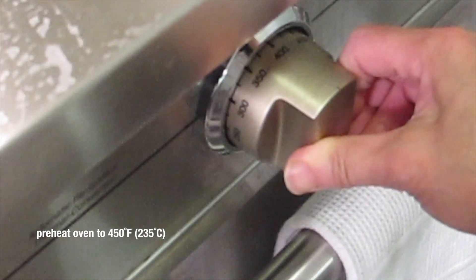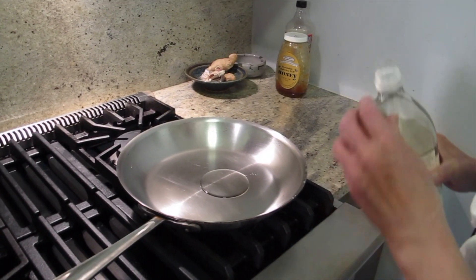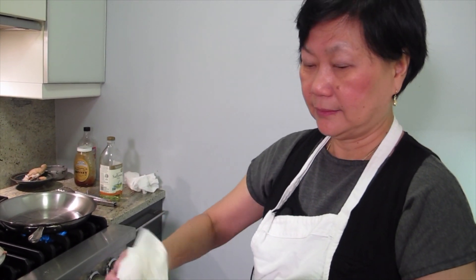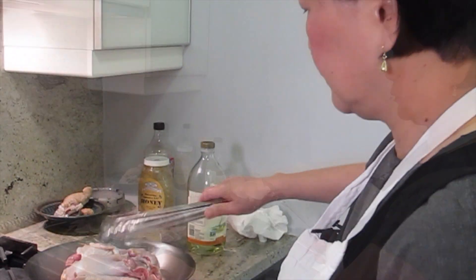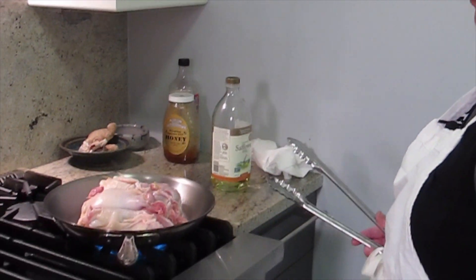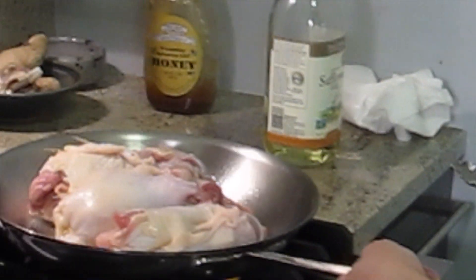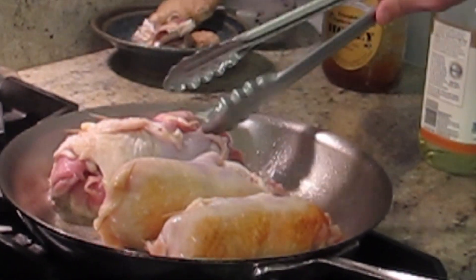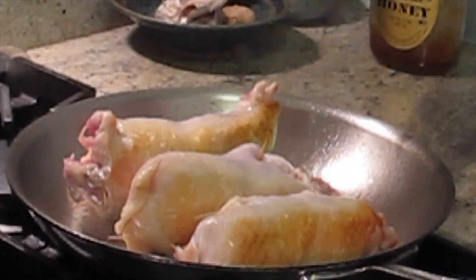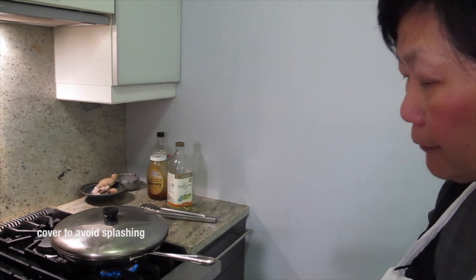I'm going to turn the oven to 450 and heat the pan with a little oil — because it's going to be a little fatty, don't use too much, just one tablespoon. Put everything in the pan — don't get too close, it's really splashing. Don't move it or it's going to stick. People always say it's sticking, but it's not — you just need a little patience. I'm going to roll it around to brown it. Smells good.